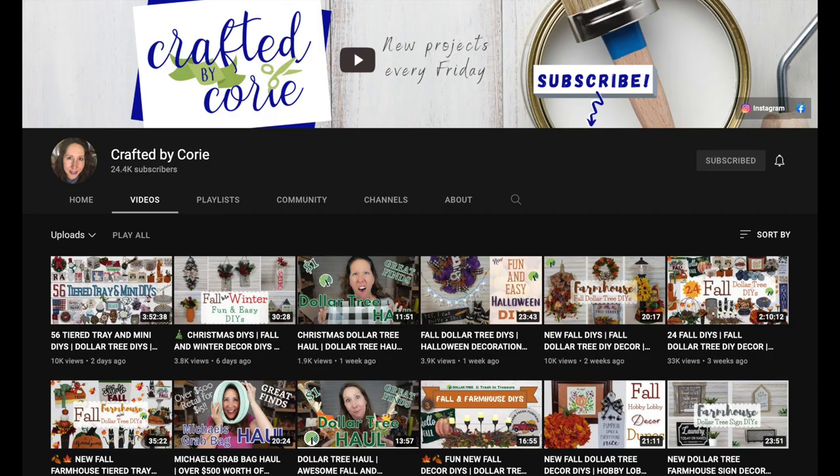Today's video is part of a playlist and it's hosted by Crafted by Corey. She does this monthly and I just love participating and networking and connecting with all of these great creators on YouTube. I'm going to have her channel linked in the description box below along with the playlist.